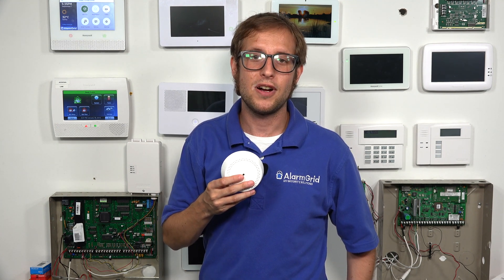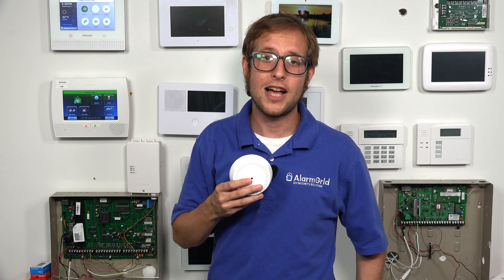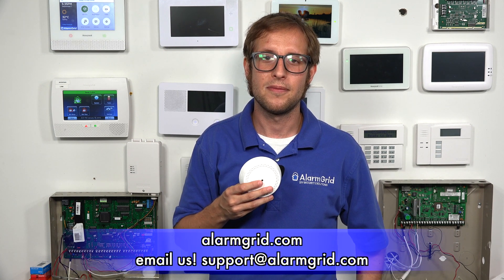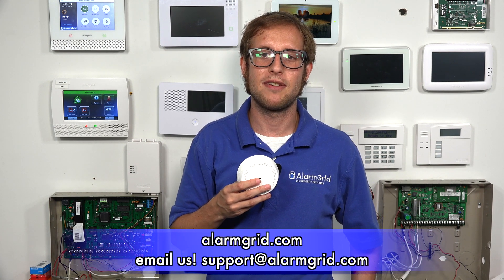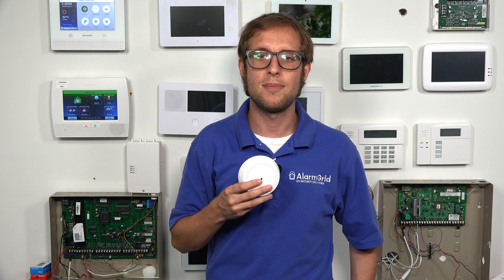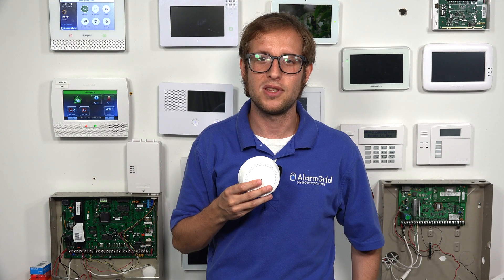If you have any questions about the Honeywell 6GB, glass break detection, glass break simulators, or alarm monitoring services, send an email to support@alarmgrid.com. If you found this video helpful, make sure to give it a thumbs up. And remember to subscribe to our channel for updates on future videos. We hope you enjoyed the video. Thank you.